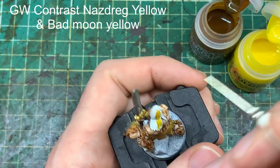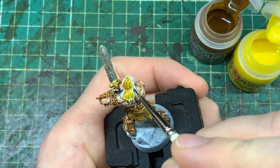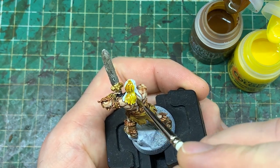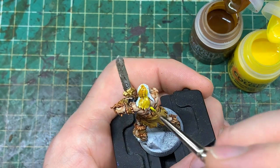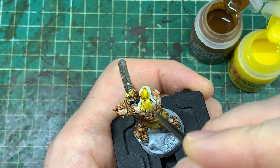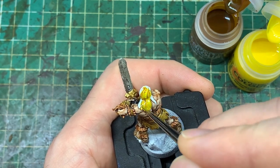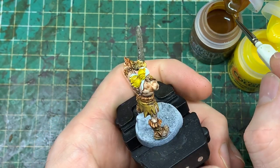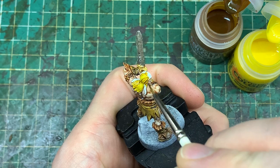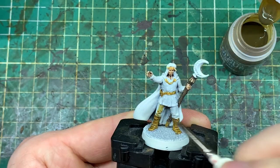Now we're doing the hair. I want him to look like a blonde Barbarian, so we're mixing two different yellows — the Nazdreg Yellow, which is a very golden dark yellow, and the Iyanden Yellow, which is a very bright yellow. We're putting on the darker one and just dropping patches of the bright yellow on there, letting the two paints merge together to give a really different kind of hair colour. I think it's interesting to experiment like this, and contrast paints do flow and blend very well together.